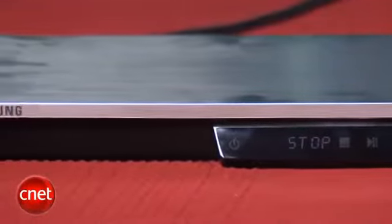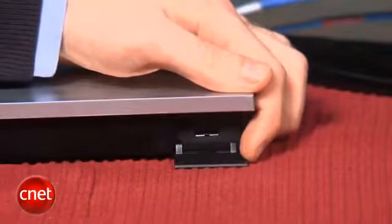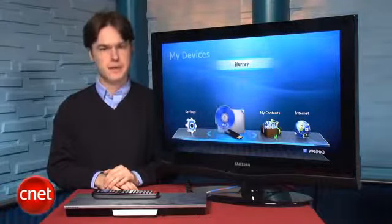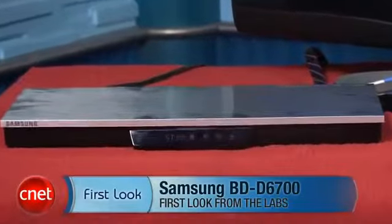In all, the Samsung BD-D6700 is a great Blu-ray player with lots of streaming video services, but for most buyers, it just doesn't offer enough upgrades to justify its high price. I'm Matthew Moskoviak from CNET, and this is the Samsung BD-D6700.